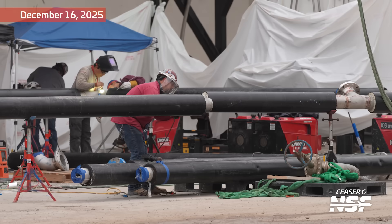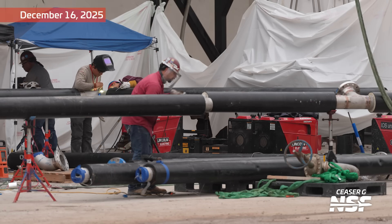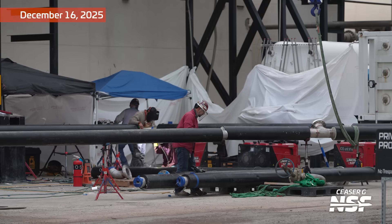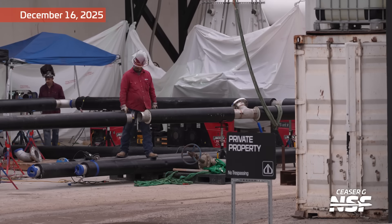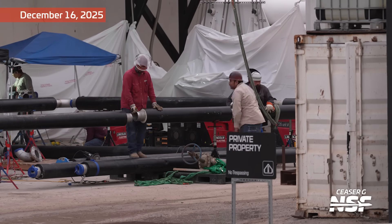Some pipe fitters doing work here — grinding, getting things ready. It looks like they're cleaning that up to make sure that they fit together, and then in the background, is that a welder? That guy looks like he's welding, and it's just hidden by the black pipe in front of us. Pretty cool that we were still able to catch that.